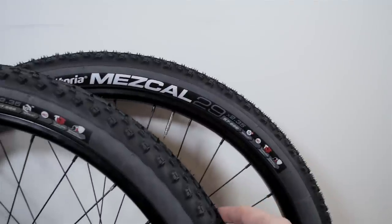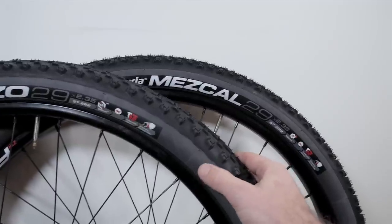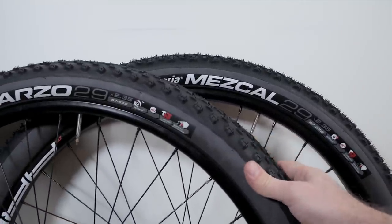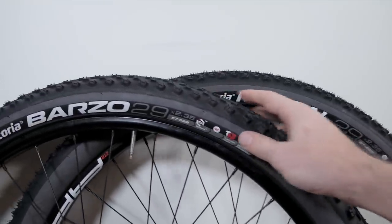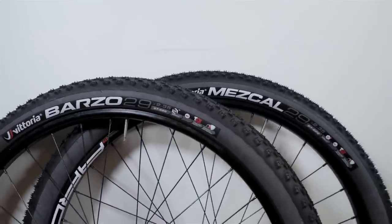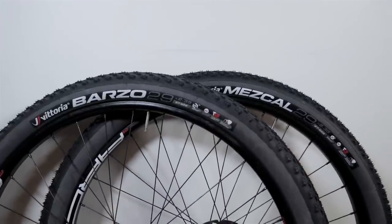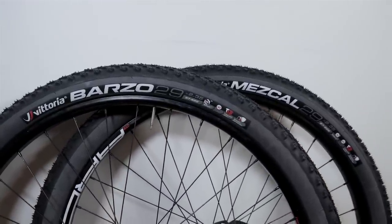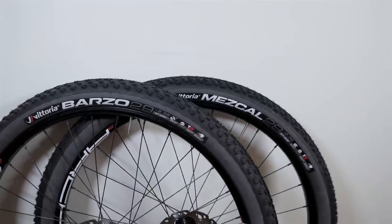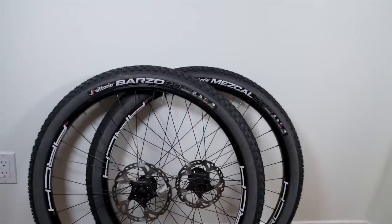I'm looking to use these not necessarily for racing given their weight, but maybe as just the perfect trail tire combination. They look pretty with that gray sidewall. The volume is not as big as an Icon 2.35, but the Barzo seems more aggressive for a front tire for sure. Have you had any experience with Vittoria tires or GX brand before? Let me know in the comments below. Don't forget to like and subscribe, and until next time I'll see you folks on the trails. Cheers!